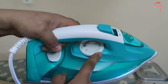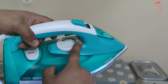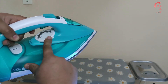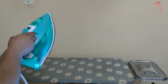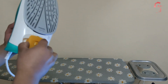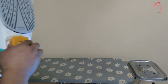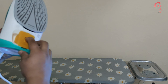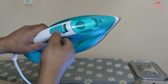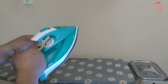Daha önceki ütülerde olduğu gibi bir, iki, üç diye derecelerimiz var; bu şekilde ütümüzü kapatır, çevirdiğimizde maksimum dereceye ulaştırıyoruz. Burada bir adet kireç haznesi var; ileri itip kilidini açıyoruz, sonra çekip çıkartıyoruz. Görüntü itibariyle hiç kirecimiz yok. Takarken önce ileri, sonra geri, sonra kilitleme. En sağdaki düğme buharsız ütüleme, ortası ekonomi ütüleme, sol taraf sürekli buhar çıkartıyor.